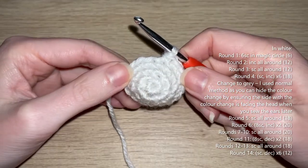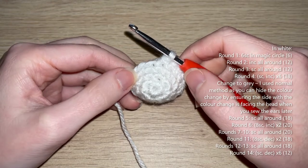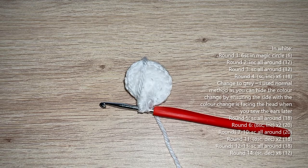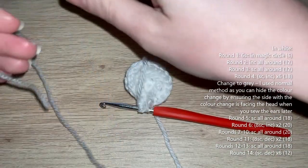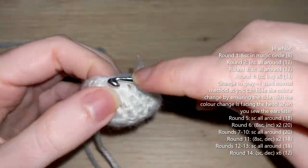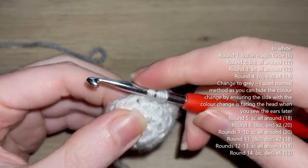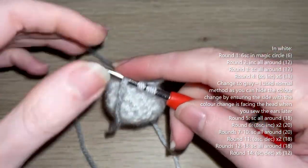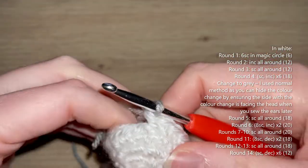Round four: single crochet, increase — repeat five more times — 18 single crochets at the end of the round. When doing your final single crochet of round four make sure you pull through in grey because we're changing colour again. Use the normal colour change method here — you can hide the colour change when sewing down the ears by making sure that part faces the head.